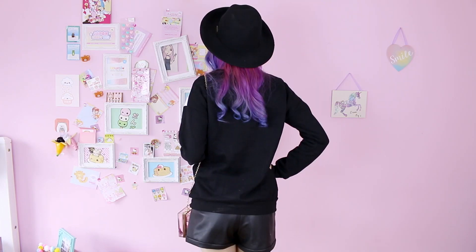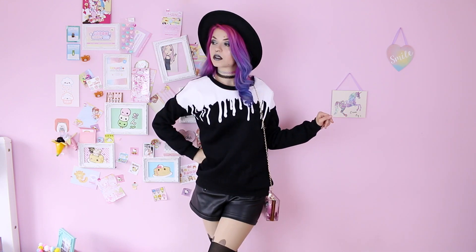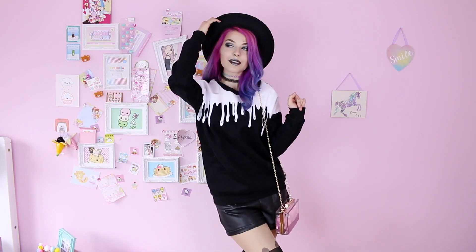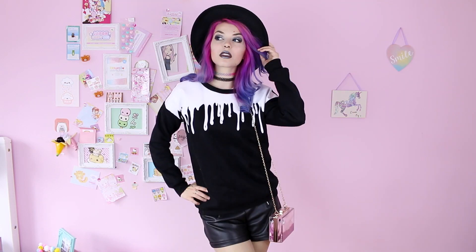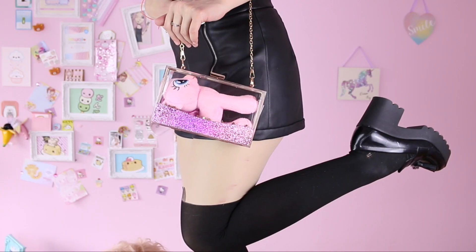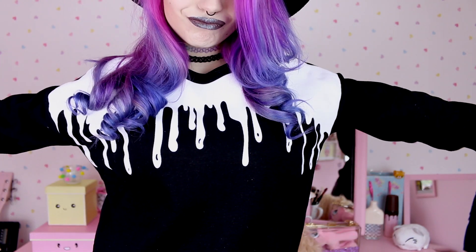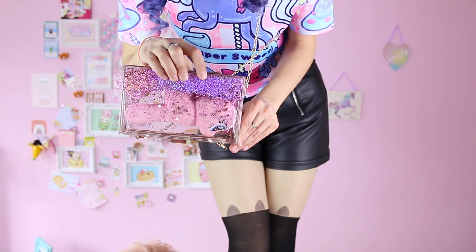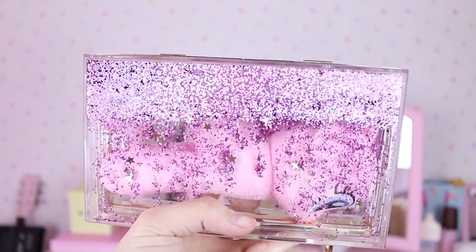Now we're good to go and I'm just gonna show you my outfit. I'm wearing this lovely melting ice cream sweatshirt because I love this tumblr-y melty style, and I combined it with these fake leather shorts with cat eyes because I just love cat eyes — they look good with every single outfit. I'm also wearing these black platforms, and if it gets too hot later I can just take it off and wear it with this unicorn t-shirt that has some melting things as well. That also goes with the see-through glitter bag I'm wearing, and I just put my little pony in there because that's all you need when you go out.